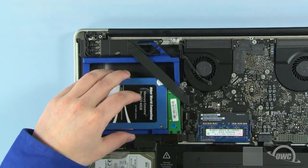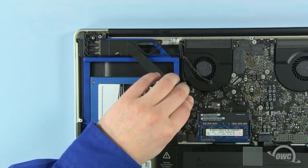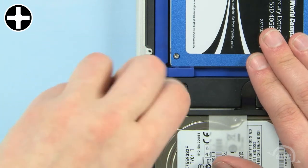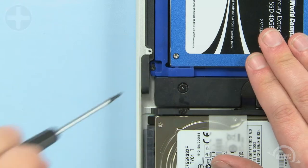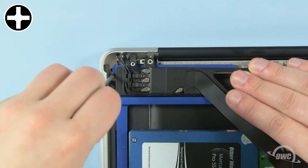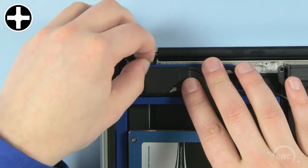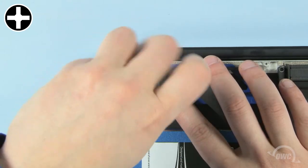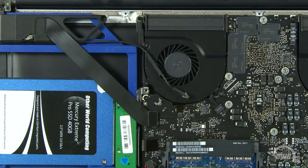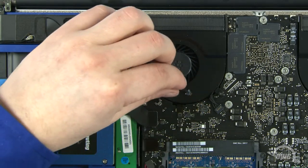Carefully slide the data doubler into place, making sure no cables or tabs get pinched underneath. Reattach the two data cables by lining them up with their connectors and gently pushing them into place. Use one of the two Phillips screws that came in a separate bag with the data doubler to secure this corner in place. Next, pull back the module and use the other Phillips screw from the bag to attach this corner. Once that's done, secure the module back into place. The longer screw goes in the left spot, while the smaller screw goes on the right. Finally, use one of the original screws to attach the back end of the data doubler in place, then plug in the cable we detached earlier.